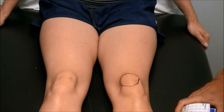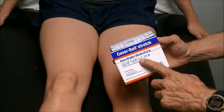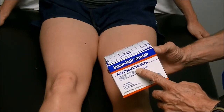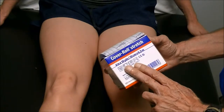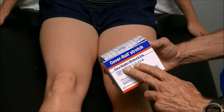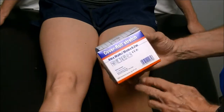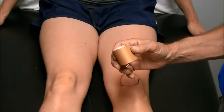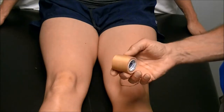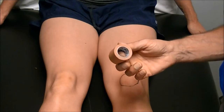For the McConnell taping technique we use two tapes. There's the cover roll — I like using the 4-inch; it's just a hassle using a 2-inch — and it's by Beiersdorf. I always like to use the original tape. I've tried to use the other brands but they're not as sticky and they don't stay on as long. I use a 4-inch by 10 yards; this is about $18 to $20 wholesale online. And this is the Leuko tape, also by Beiersdorf. There are other brands out there, I just don't have as much success with them lasting as long when I put it on.